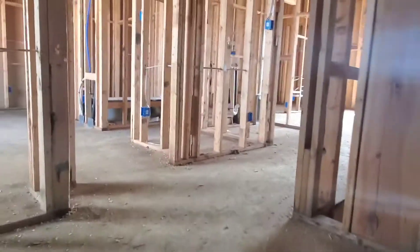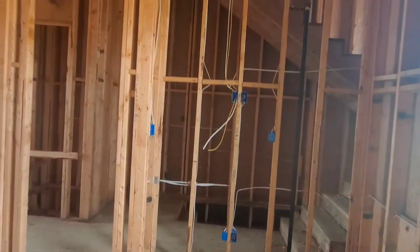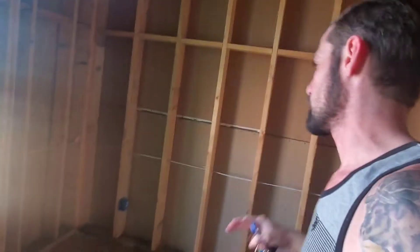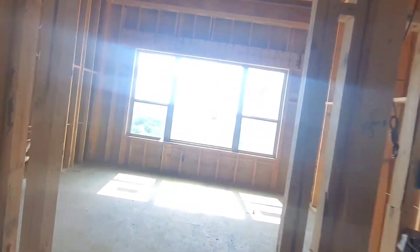Here we are on the third story. This is another secondary bedroom or office — I think in this person's case it's an office. TV's there. Wired the speakers right above the bed here and here. They're going to have their desk there looking out the window. And here is the bathroom — an additional speaker wired up in the bathroom.